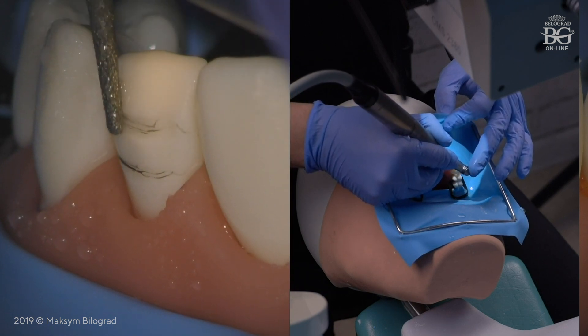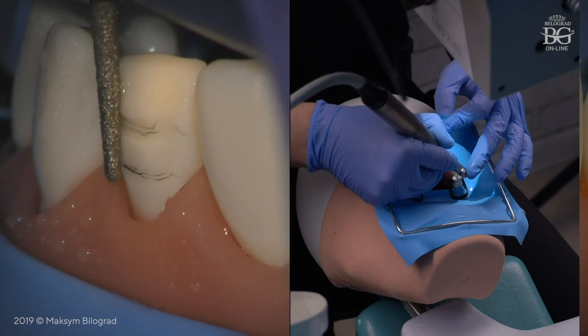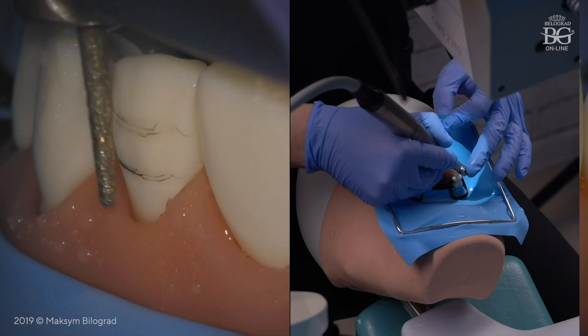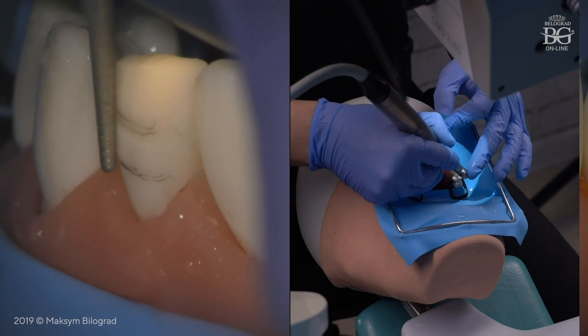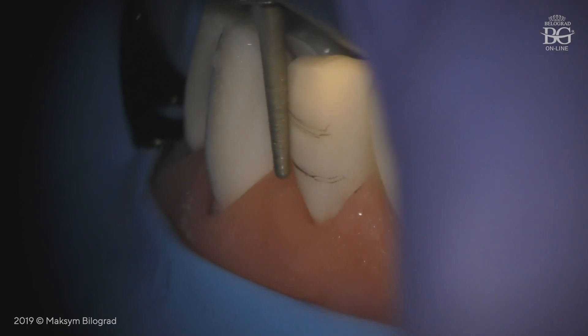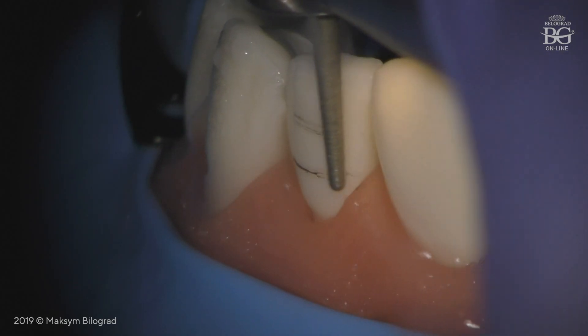Then I place my bur parallel to the middle plane. Pay attention that the tip of the bur is not working, and the base of the bur is also not touching the tooth surface. We prep the middle plane until the mark line will disappear.